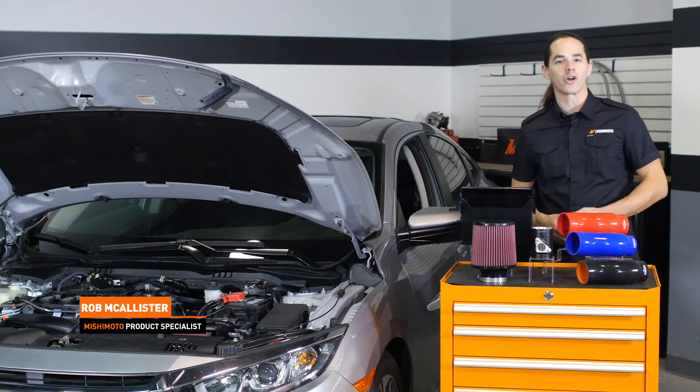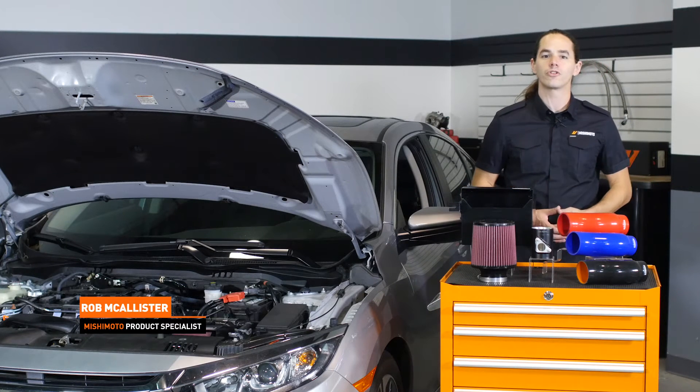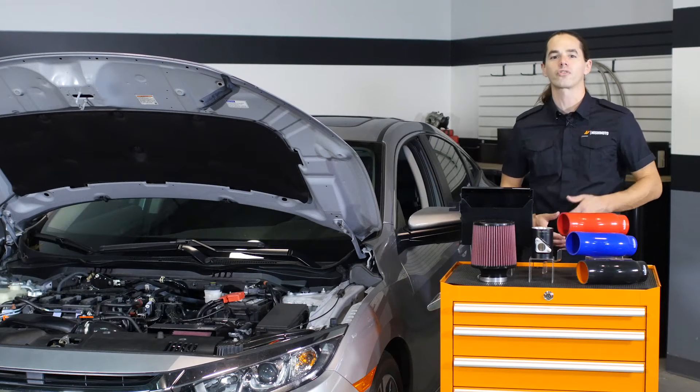What's up everyone? Rob here from Mishimoto. If you haven't already, subscribe to our YouTube channel and like us on Facebook for more exclusive content.